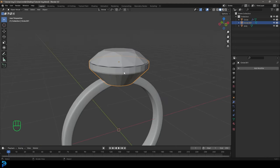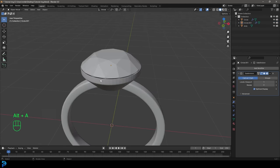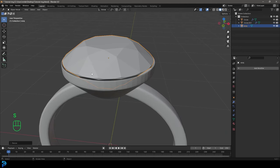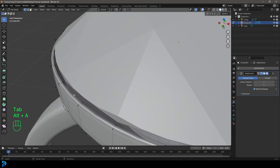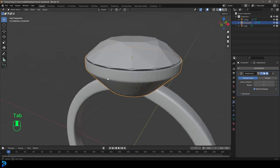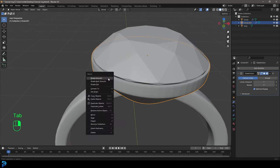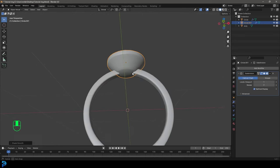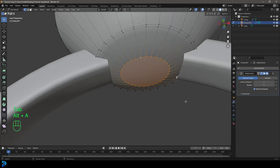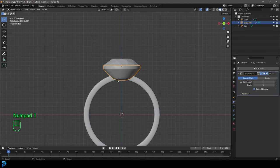Tab out, select the diamond and tab into edit mode, grab the bottom vertex and tuck it up a little bit. Now we have this shape. Grab the gem holder object, go to modifiers and type in 'sub' to get a Subdivision Surface modifier. Grab the gem and scale it down just a little bit. Select the edge that runs along the inside and scale it slightly to make it look a bit thicker. Right click in object mode and go Shade Smooth.